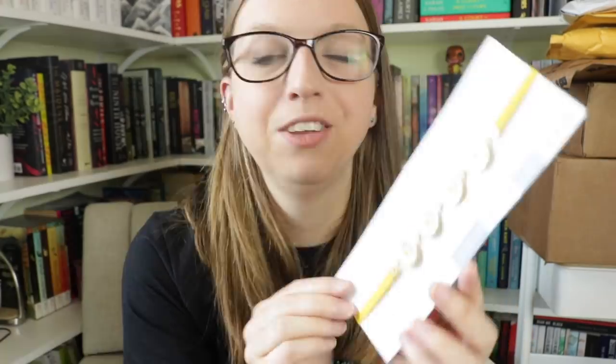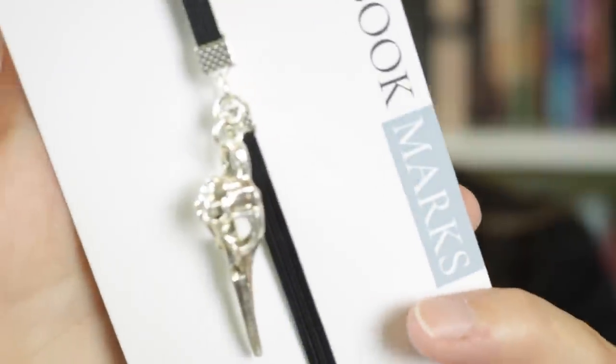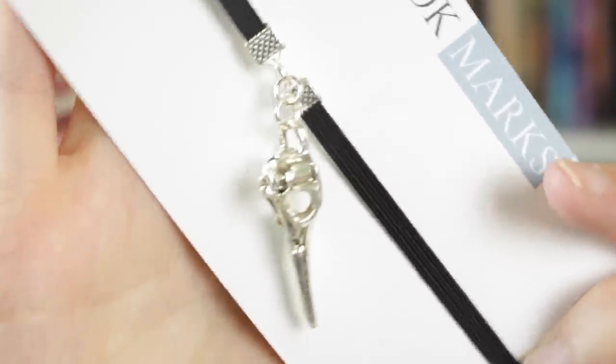Next we have this adorable little daisy one on a yellow band — these look super cute on naked hardcovers with the dust jacket off. I like these chain connector ones. And then, if that was too cutesy for you, we've got a skull. I feel like this is a good balance for me because I love natural stone and crystal-looking ones, but I also like cutesy stuff and really dark things. This has a bird skull as a dangly piece, which is very fitting because it's also like a plague doctor mask — very fitting for the times we live in right now.